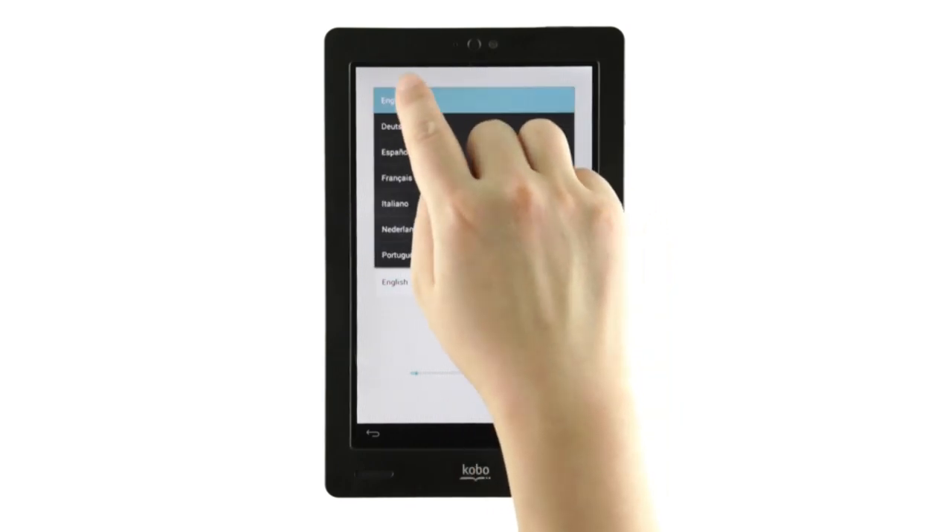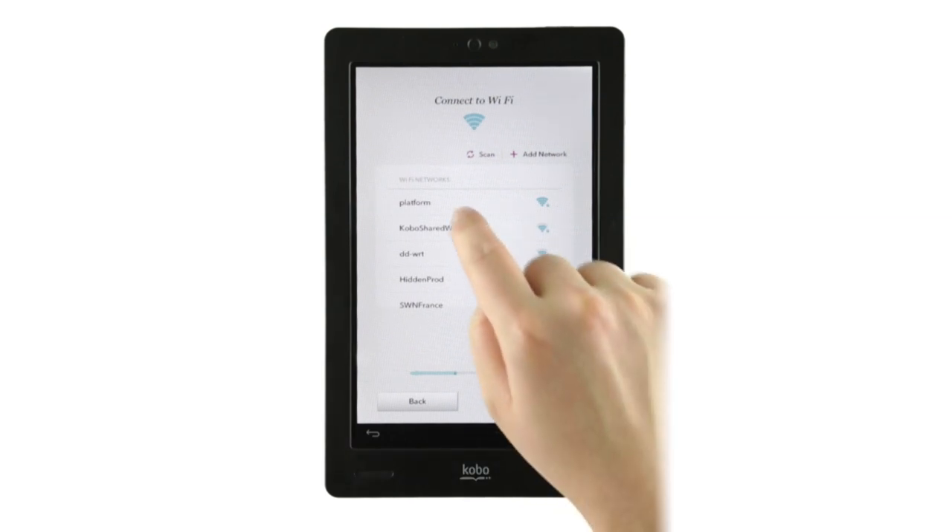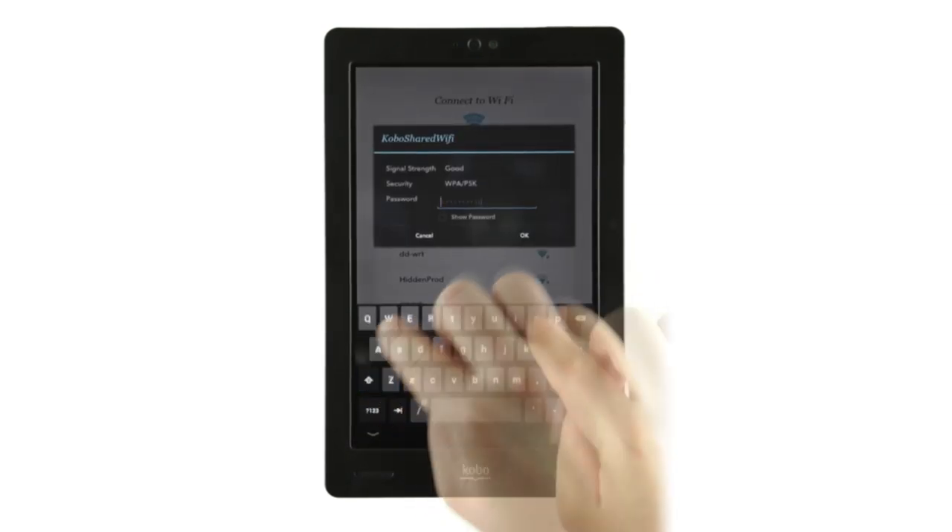Select your language and then tap Get Started at the bottom of the screen. You'll then have the option to select a wireless network, so go ahead and enter the password if your network has one.